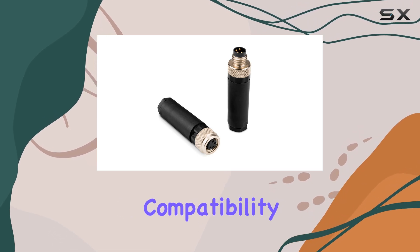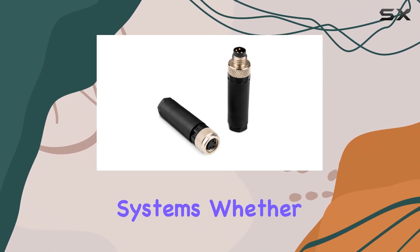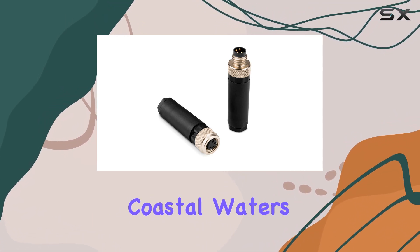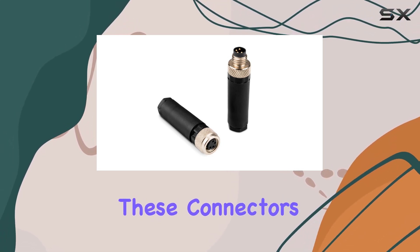Now, let's address compatibility. These connectors are tailored to work seamlessly with Garmin's GPS navigation systems. Whether you're navigating coastal waters or venturing out into the open sea, you can trust that these connectors will keep you on course.